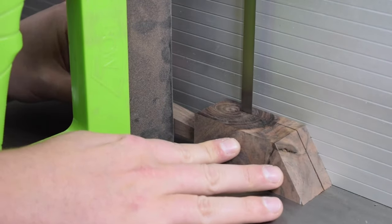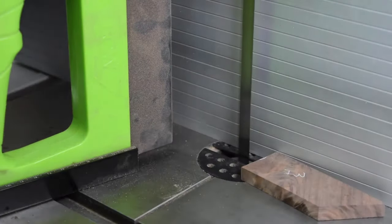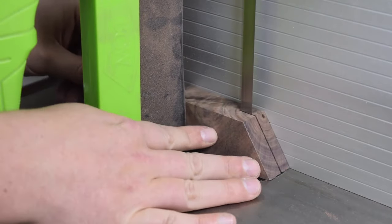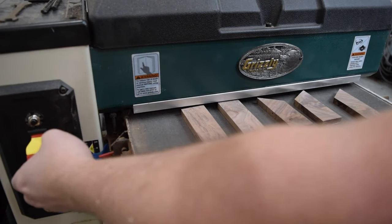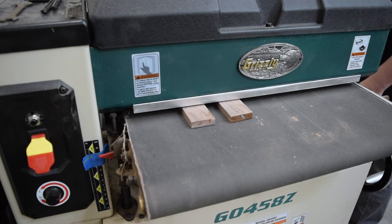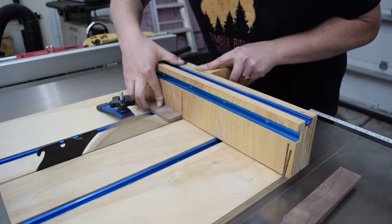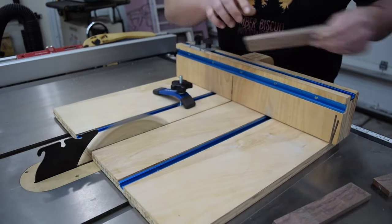With the bandsaw, I cut the strips down to just above the final thickness. To get the pieces to their final thickness, I ran them through the drum sander. The next step was to cut the pieces down to their final length — I did this again over at the crosscut sled, which is one of my favorite shop accessories.